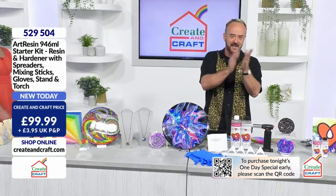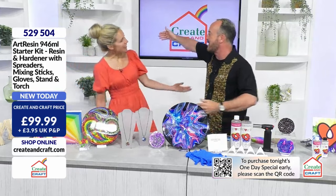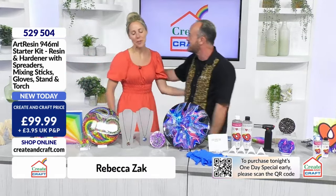We have a starter kit for you today. We have resin and hardener for everybody, we have everything that you need. We just need an expert to show us what's what, and they come no bigger than the lady that started this company a few years ago. She's flown in especially from Canada to be with us here today. We are honoured, we are thrilled - welcome to the family, the queen of art resin herself, the fabulous Rebecca Zak.